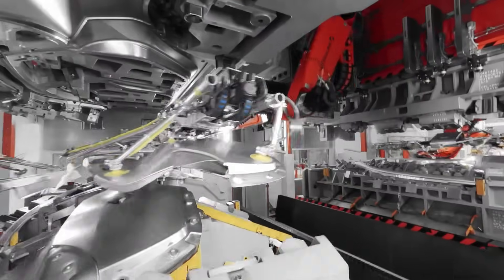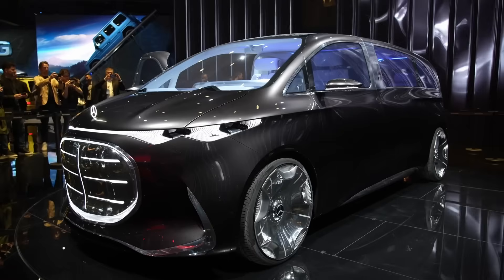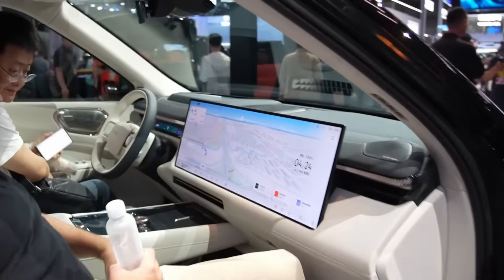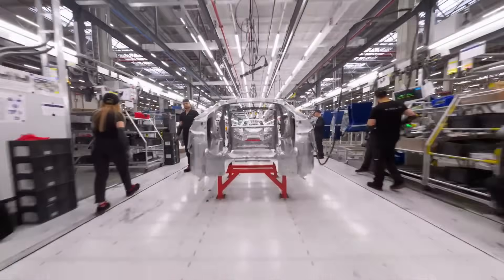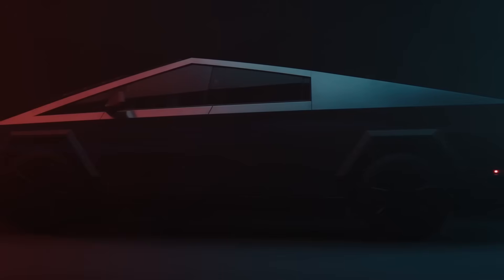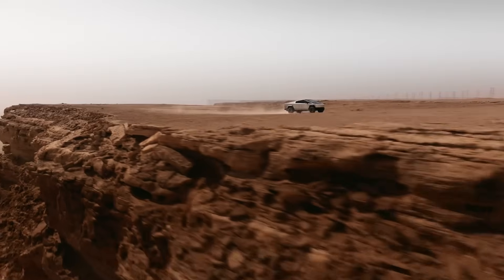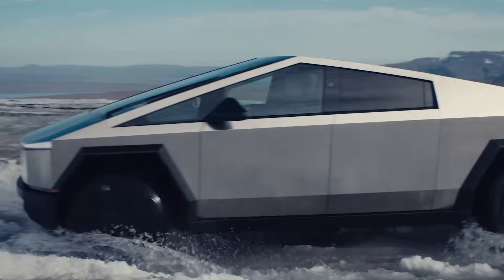Tesla is introducing technologies faster than the industry can comprehend the consequences. Other manufacturers are focusing on design, displays, lighting, and finishes — Tesla is changing the way chassis are manufactured. The Cybertruck has already divided car enthusiasts into two irreconcilable camps based on its appearance alone. However, its engineering is even more surprising, not to mention the 48-volt system, steering rack, and 4680 battery.